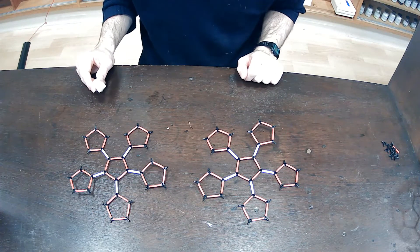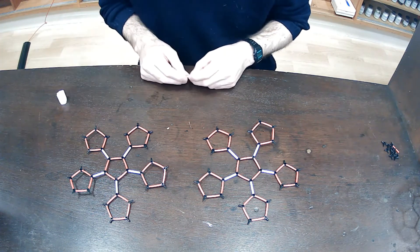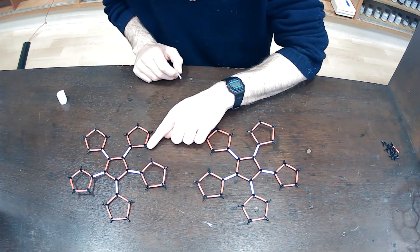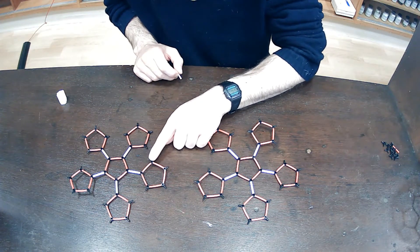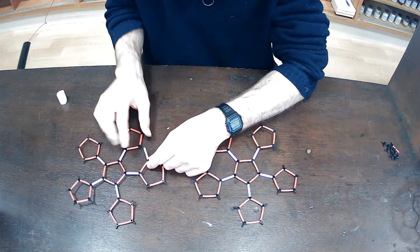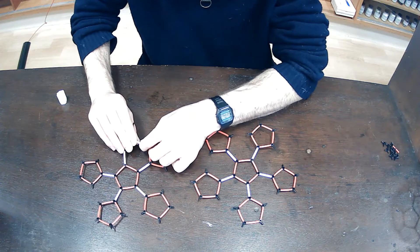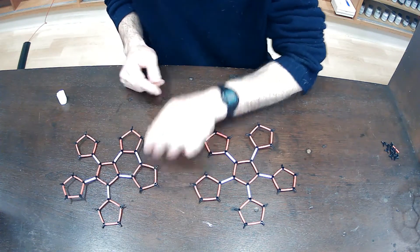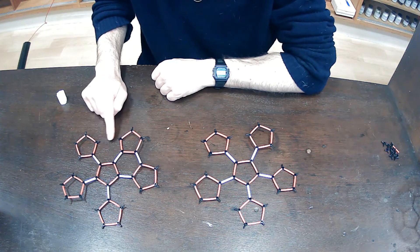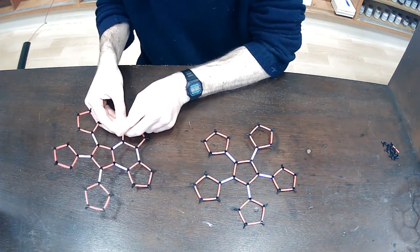In the next step, you would use the white bond to create what we call bucky bowls. There are two available bonds here and all I'm going to do is connect these together with one of the white bonds. You can see here again there are two of these available bonds adjacent to one another and I'm going to use one of the white bonds to connect those together.